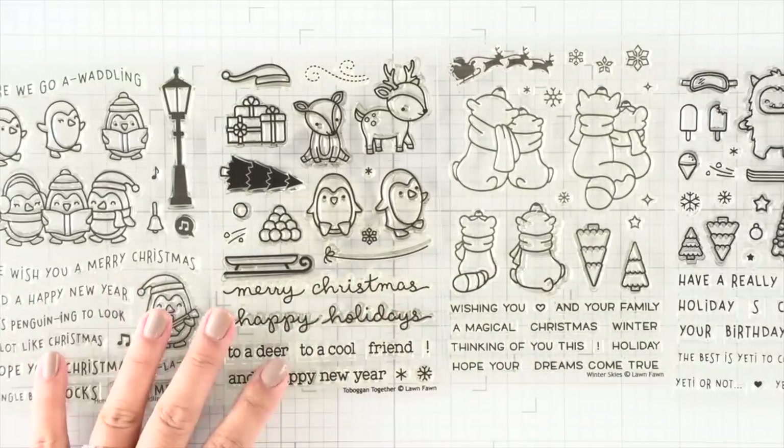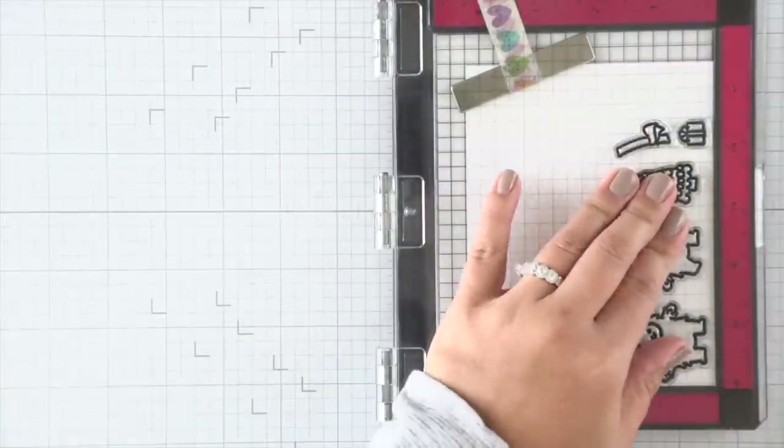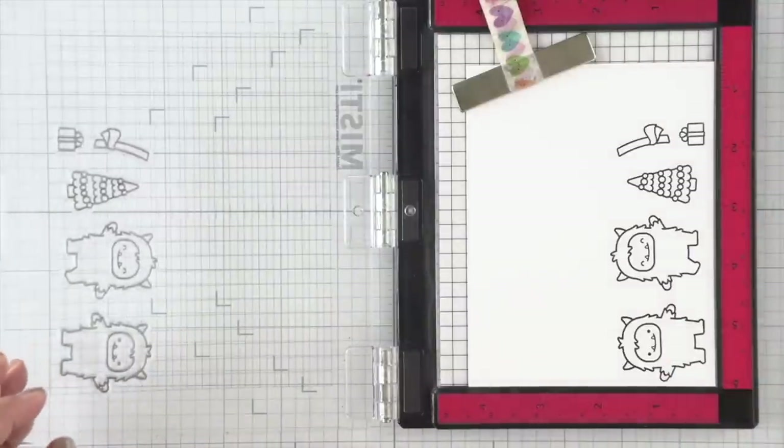And then we have this favorite Toboggan Together set, as well as the Here We Go A Waddling set. So from each set, I'm just going to stamp enough images to create one small scene for that little four-inch hoop that we have.